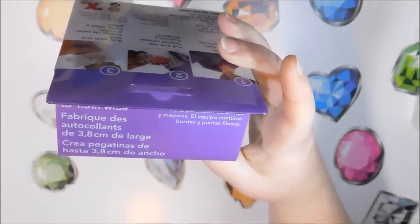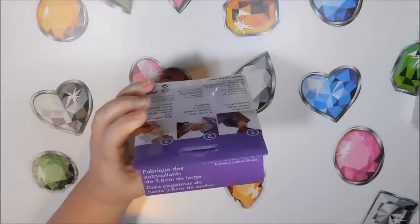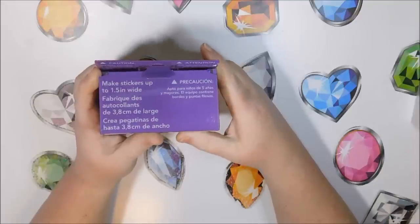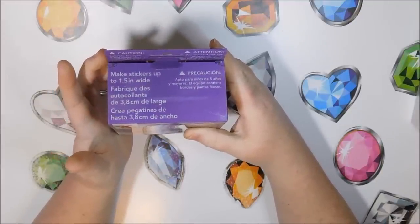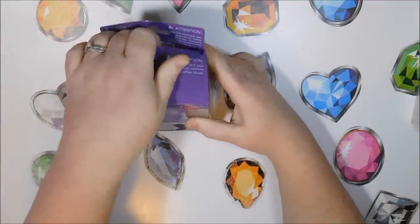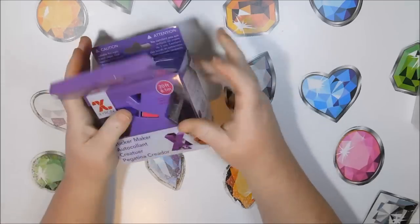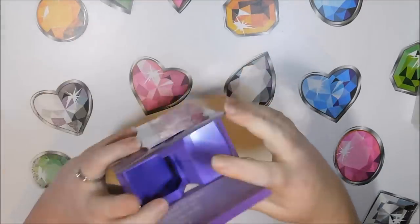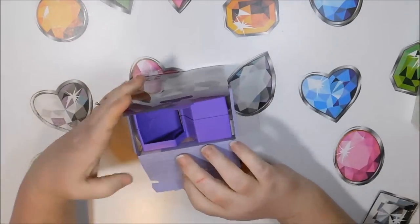You can make stickers up to one and a half inches wide, which I'm hoping works because I have something that's almost exactly one and a half inches. It's suitable for ages five and older. The unit contains functional sharp edges and points. This box comes with 20 feet of permanent adhesive — the red/pink label indicates it's the permanent version. They also have refills, but I haven't ordered those yet until I actually try this out.